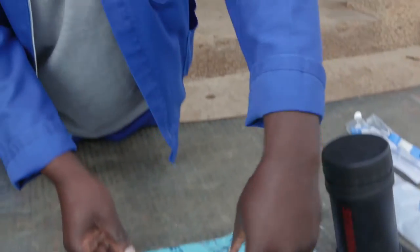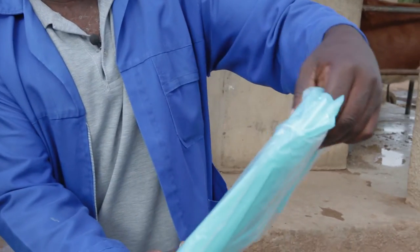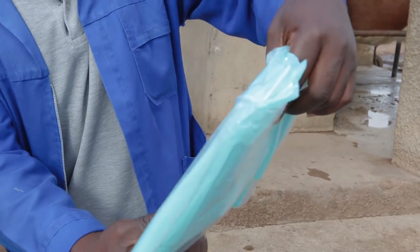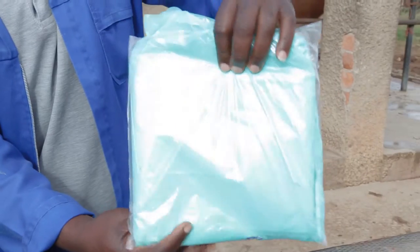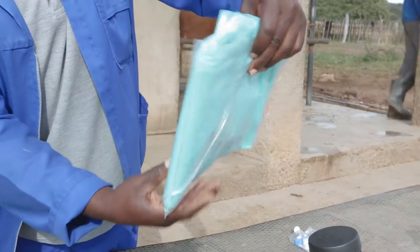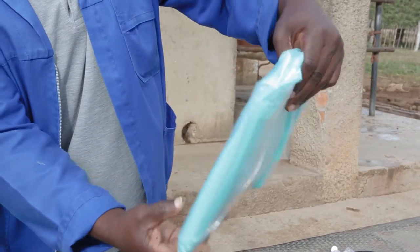This is a packet of plastic gloves. We call them AI gloves. These we use to cover the hand that goes into the rectum during artificial insemination.